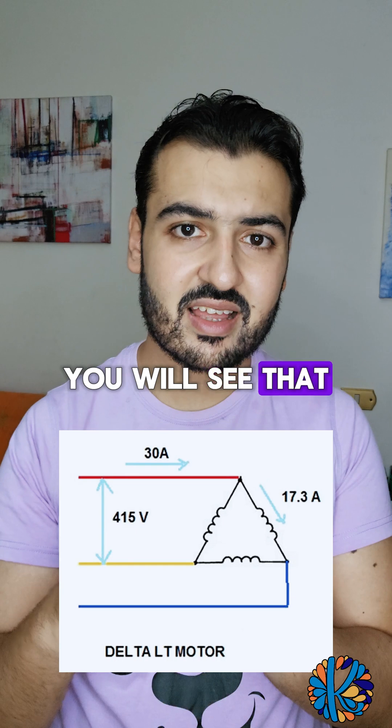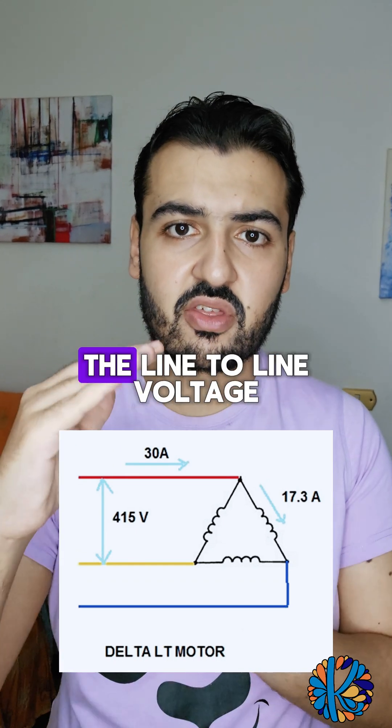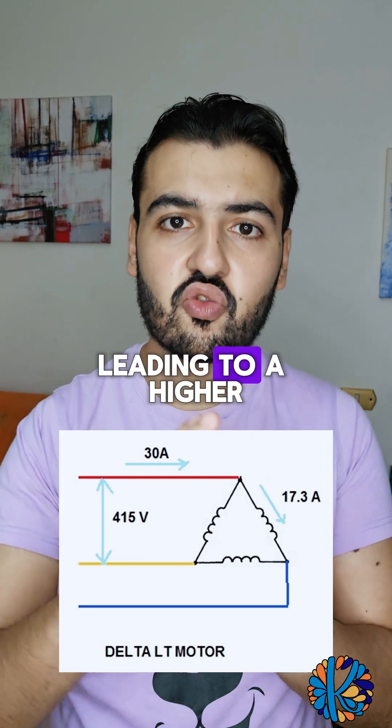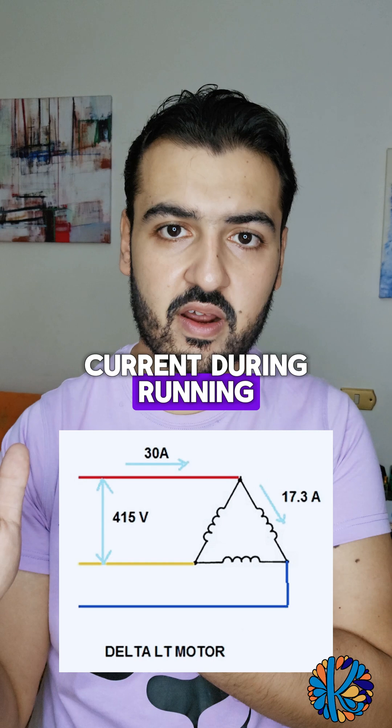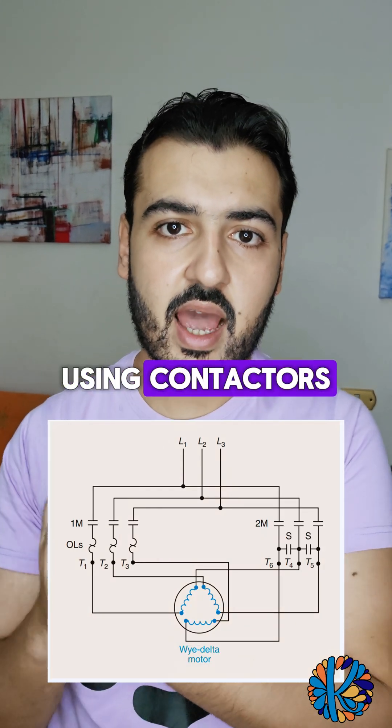When the motor starts running in delta, you will see that the phase voltage is the same as the line-to-line voltage, which is 415V, leading to a higher current during running. We will see in the next video how to implement this using contactors.